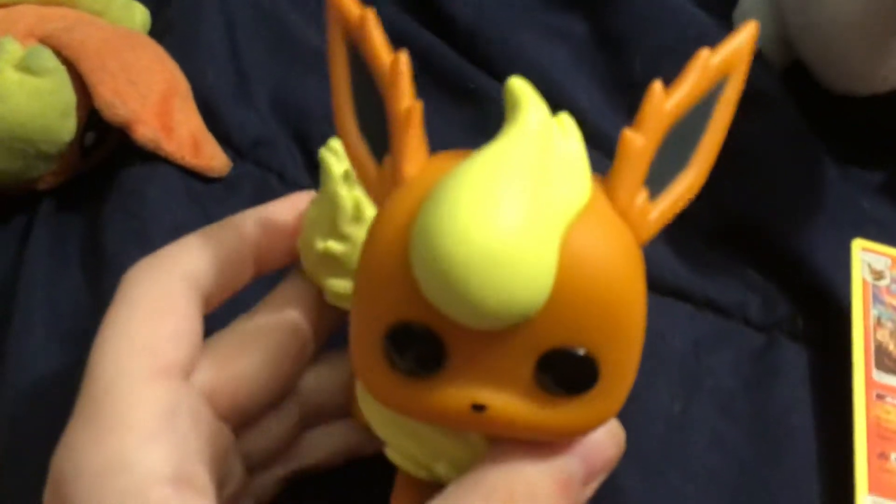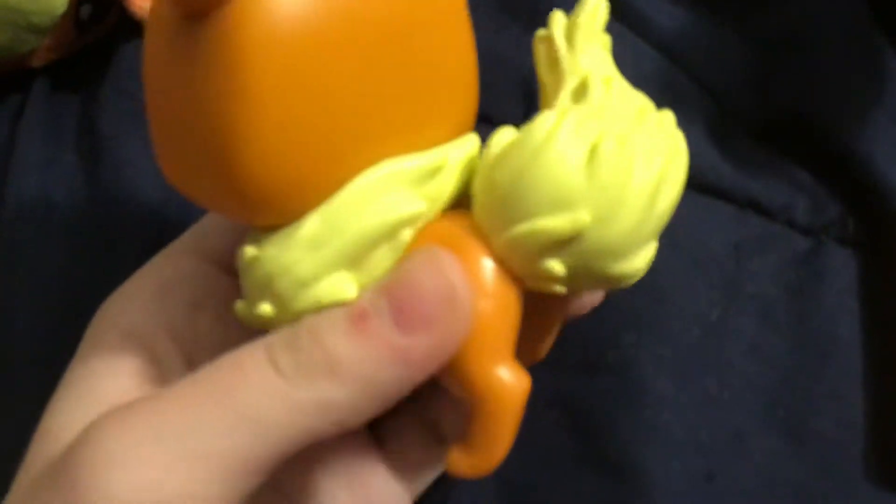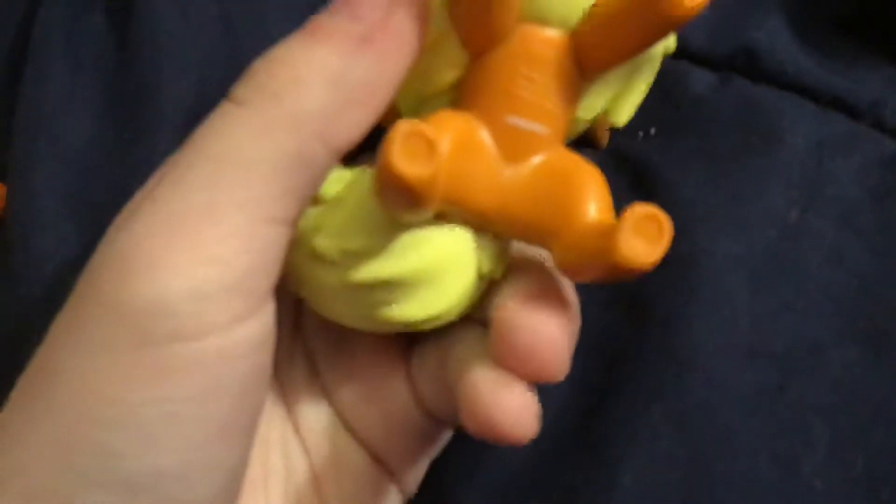I love the ear detailing, the hair detailing, the neck detailing, and the tail. The paws are like normal. And they stand.